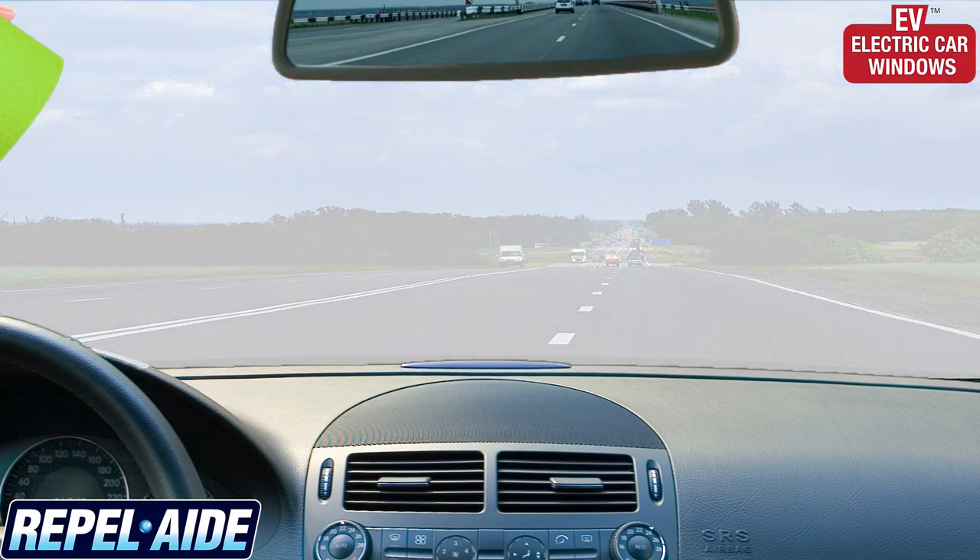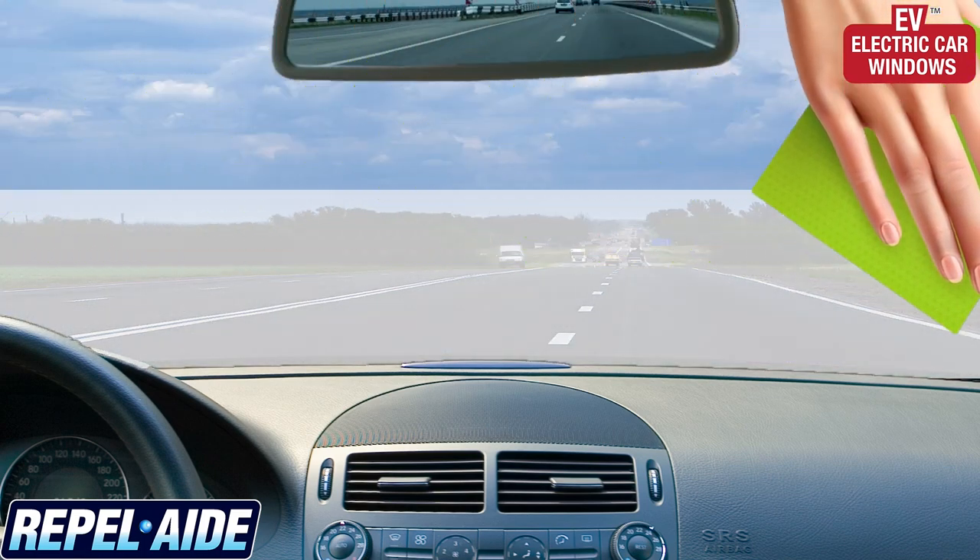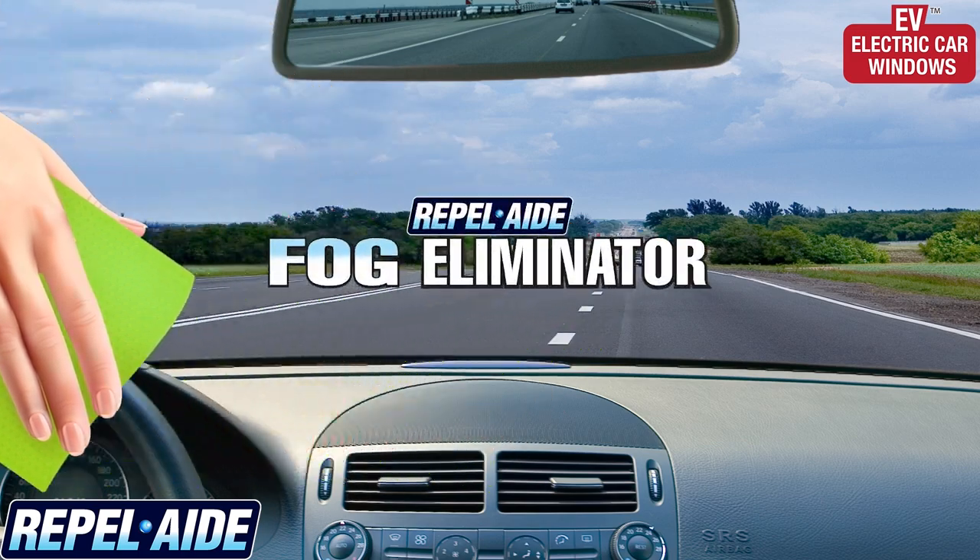Do foggy windows make driving difficult? Eliminate the fog and clear your vision with the all-new Repel-Aid fog eliminator.